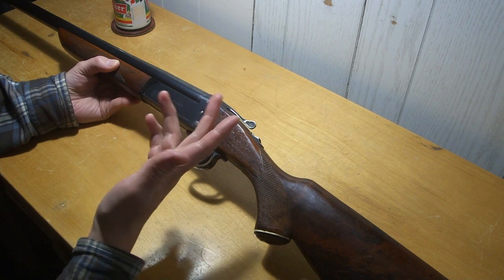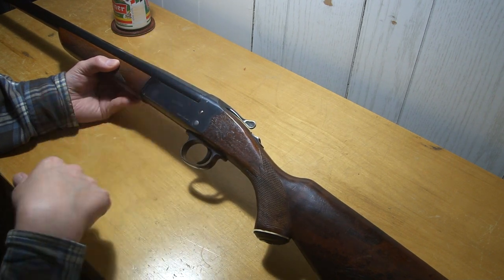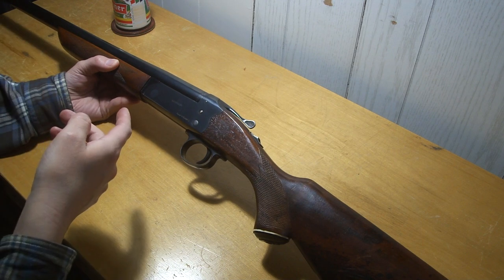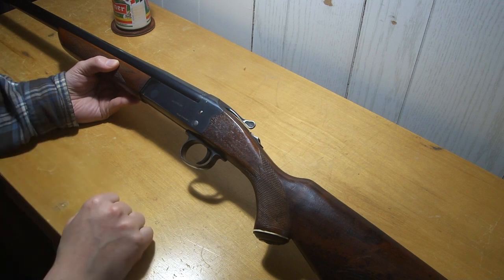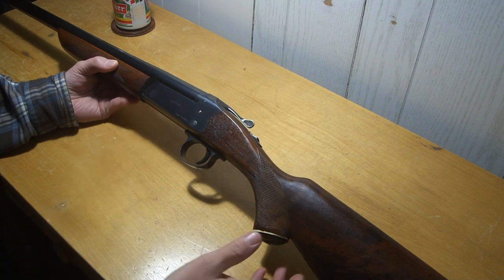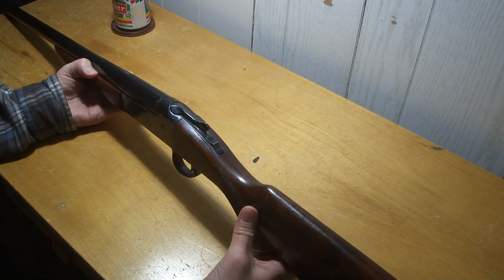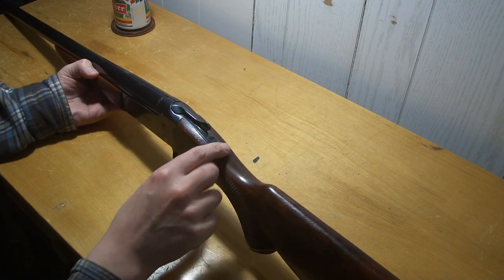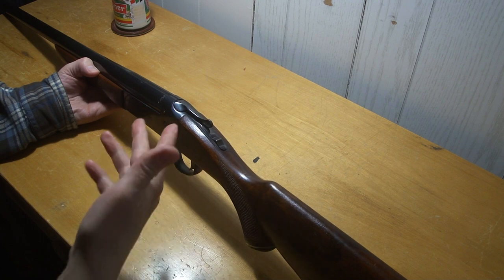They're hammerless single-shots — most of them have hammers. But there's this one, and Stevens or Savage made one, and there's the Bakels, the Turkish ones. The one I got is hammerless and it's based on a Beretta one from back in the day. You can see it has a sliding safety, kind of like a double.